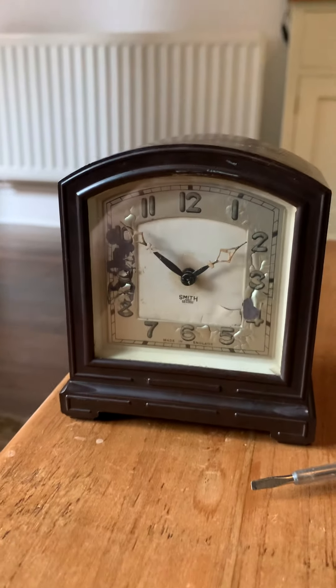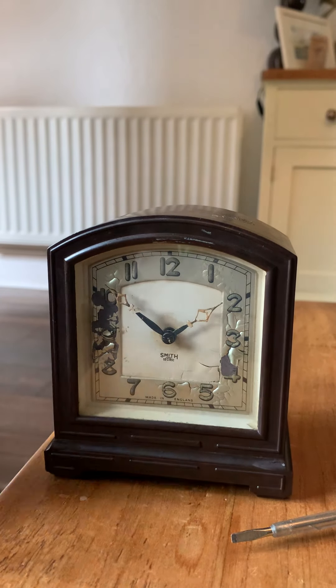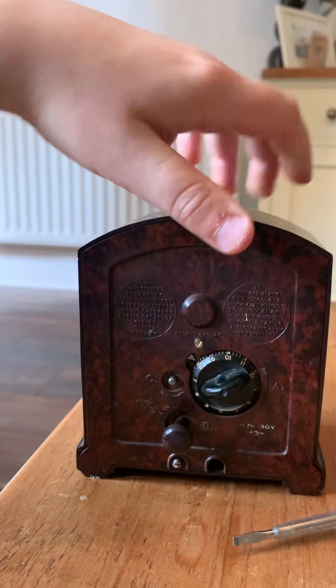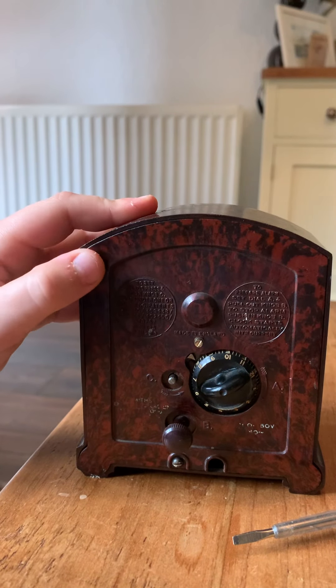I've taken them back off and it takes 50 volts, but the plugs behind this cabinet that my granddad made are 240 volts, so we need a thing - I forgot what they're called - but a thing that will turn the volts down.